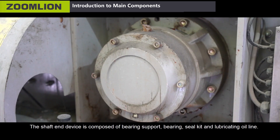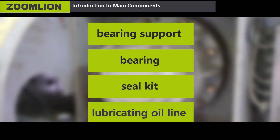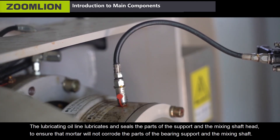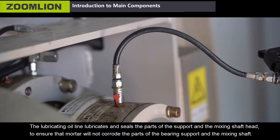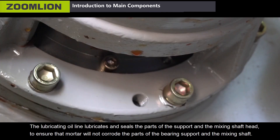Fifth, the shaft end device. It is composed of bearing support, bearing, seal kit, and lubricating oil line. The lubricating oil line lubricates and seals the parts of the support and the mixing shaft head to ensure that mortar will not corrode the parts of the bearing support and the mixing shaft.